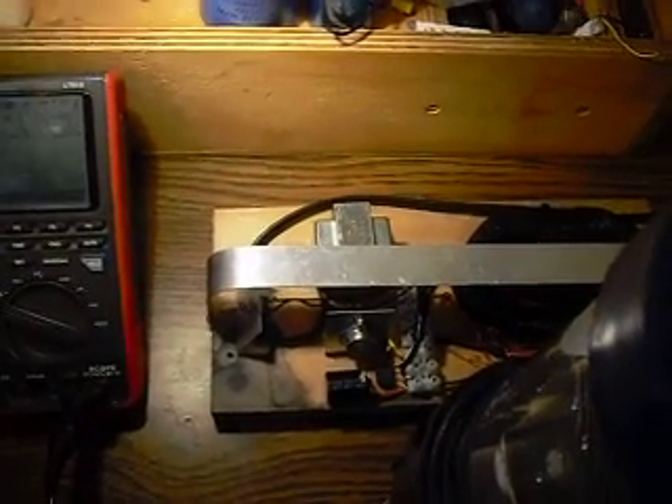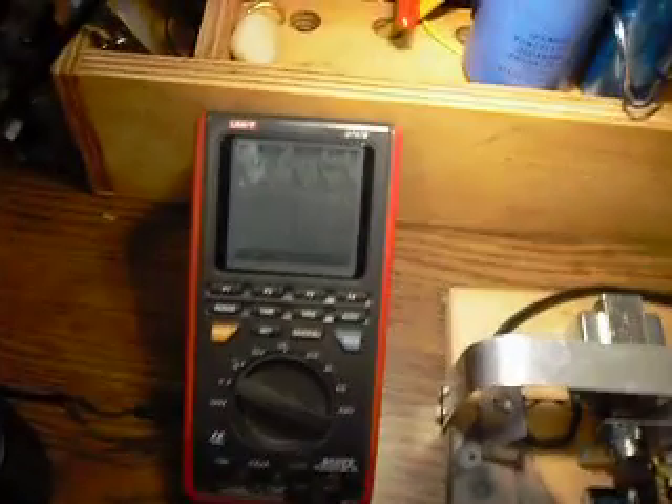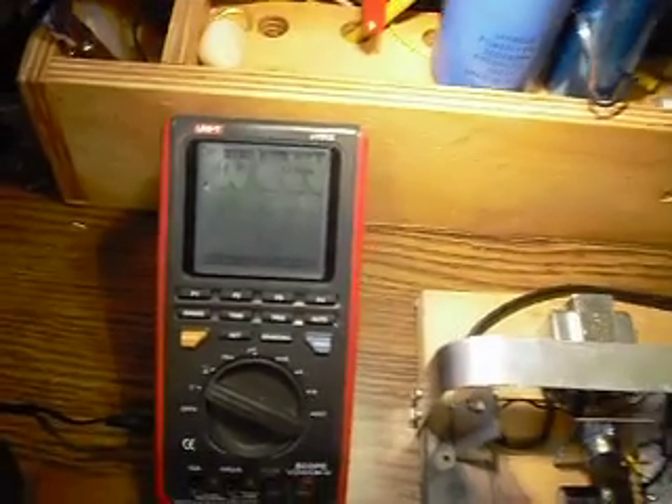Not much differently, and it self-resonates, and it actually finds the perfect frequency. In this case, it's putting out 18.5 volts, 1100 hertz.